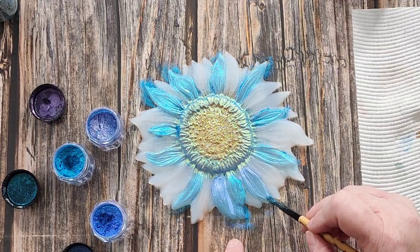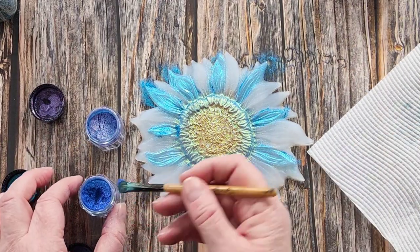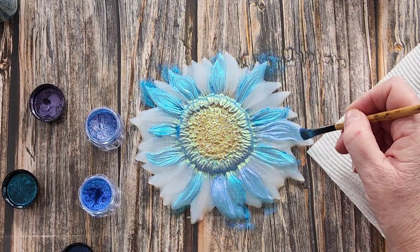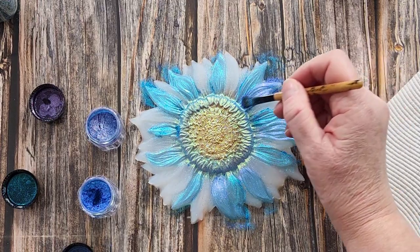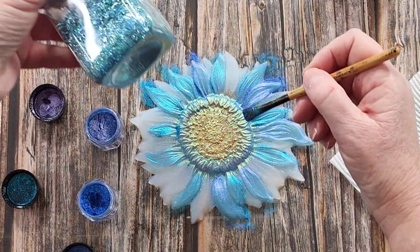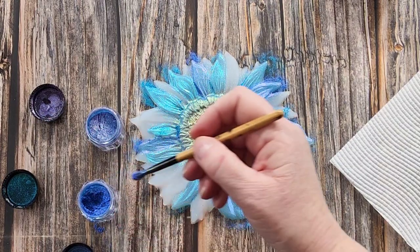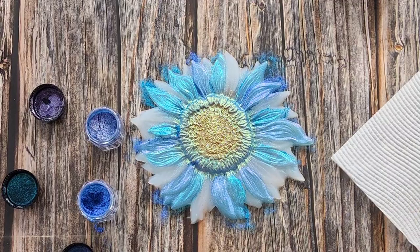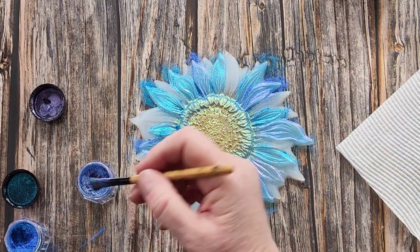I need to get down the sides as well because it's 3D — you need to get down the sides. That one's done. I might add a bit more — let's see what this one does. I can tell it's a big petal, not two petals. I'm going to go down the side as well. When I pour the resin into the mold I'm going to add a little bit of pretty glitter — I thought that might look nice. I'll just do most of it then pause and come back to do a little bit more on the sides.